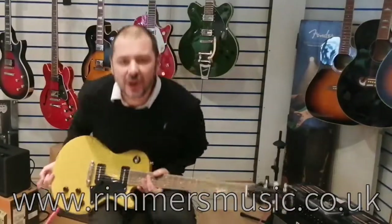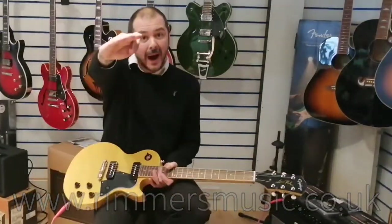I've been Kev at Rimmers Music. Check us out on our website, www.rimersmusic.co.uk. Alright, cheers. Thanks for listening. Bye, see you next time.